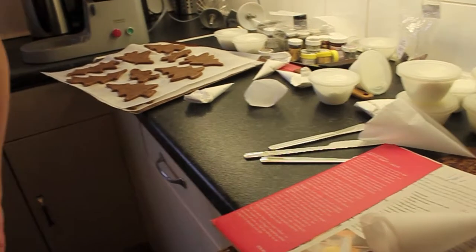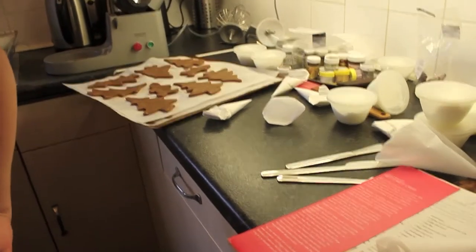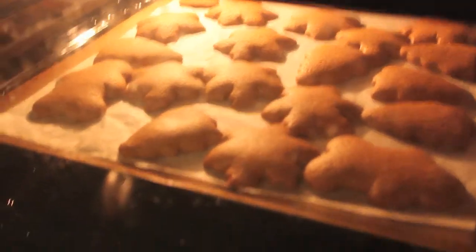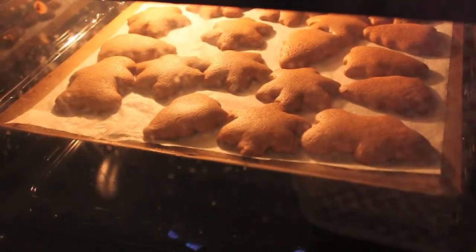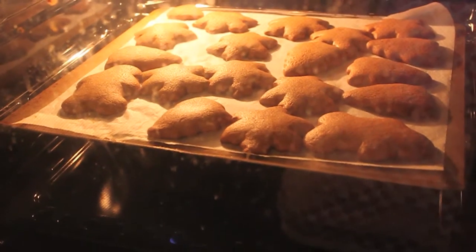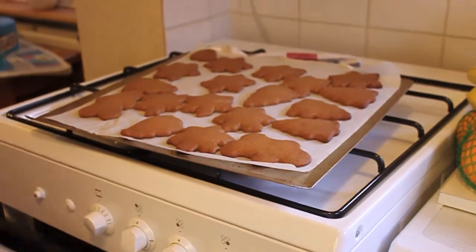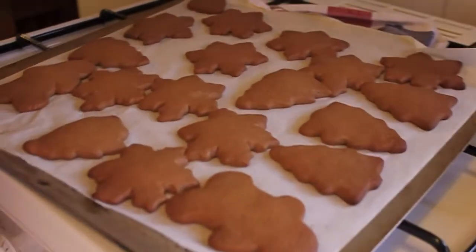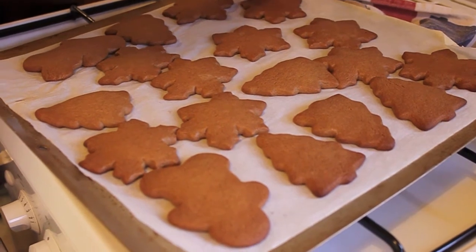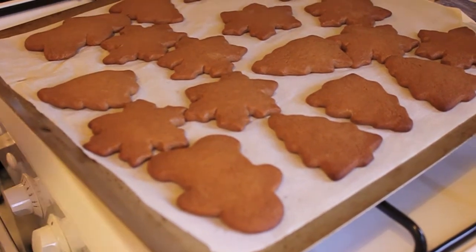We've had them resting in the fridge after rolling them out - they have to be cold before baking. These have expanded a little bit too much in the oven; they've got bicarbonate of soda in and we put them a bit too close together, but they should be fine. We haven't had them in the fridge quite long enough, which is why I think they've got a bit puffy.